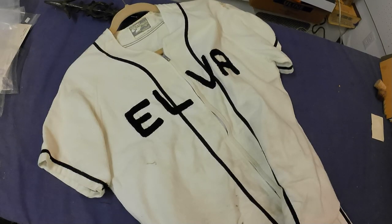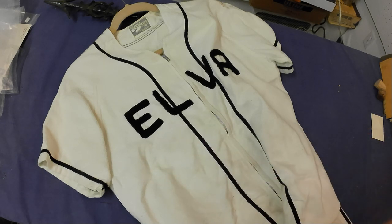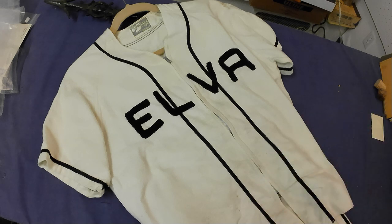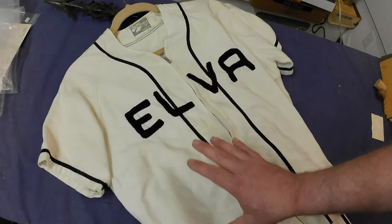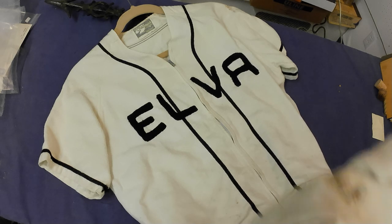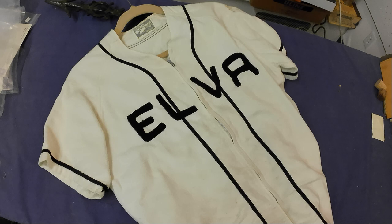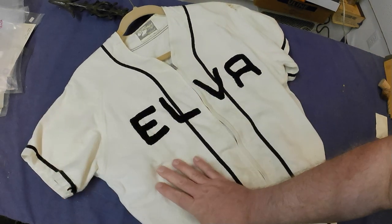I also got another neat piece — his childhood baseball uniform from the nearby town of Elva, a little tiny place. It was his from when he was 10 years old; he's 76 now, so we're talking about 1958. A neat uniform with pants and everything. Cotton — needs a bit of cleanup, but I'll give it a wash. It'll sustain a wash pretty easily and is still quite intact. Really cool vintage piece.